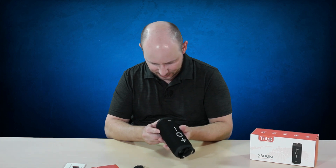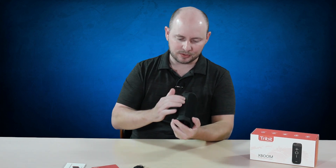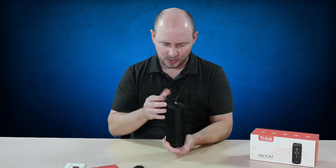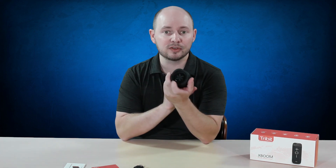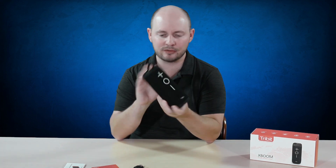It actually looks kind of nice. It has a unique style to it. It's got a mesh cloth design going around most of it, and everything else is kind of a rubberized textured plastic. You have two woofers on the bottom and the top — two cones there — and you have 360-degree sound.